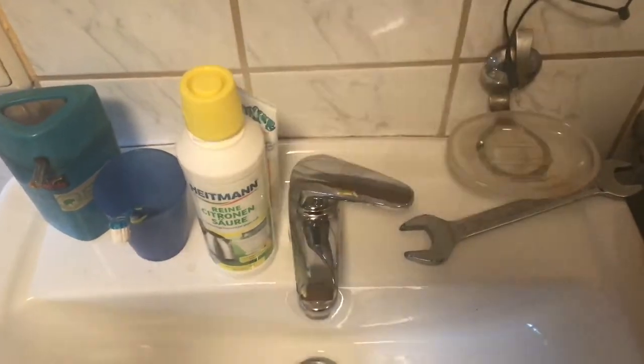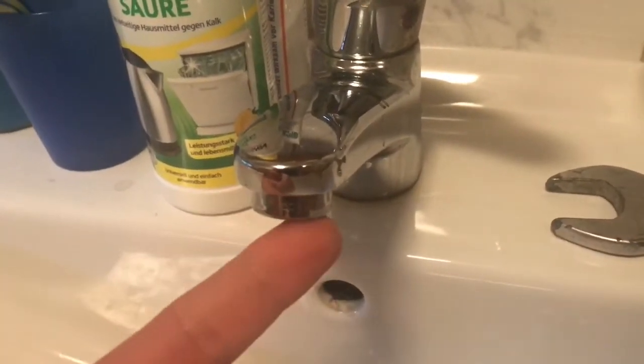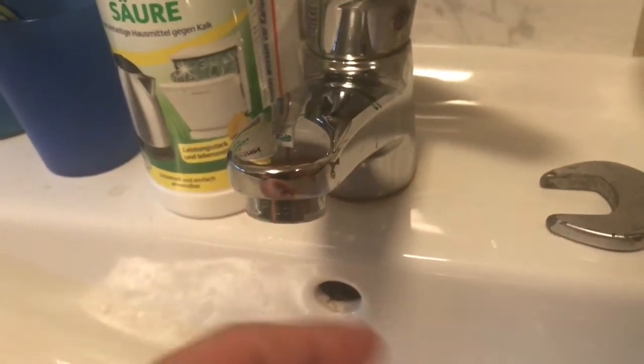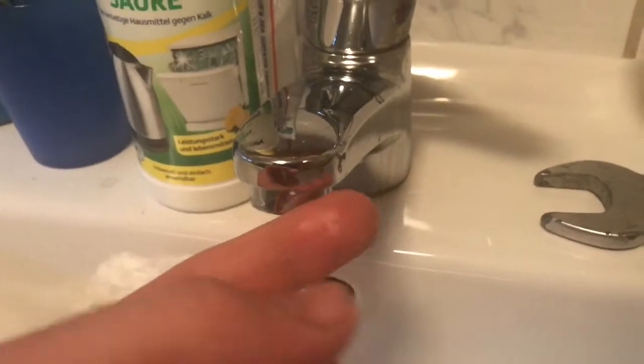Hello! Today I'm going to show you how to clean a faucet aerator with citric acid, a 22mm wrench, and a cup.